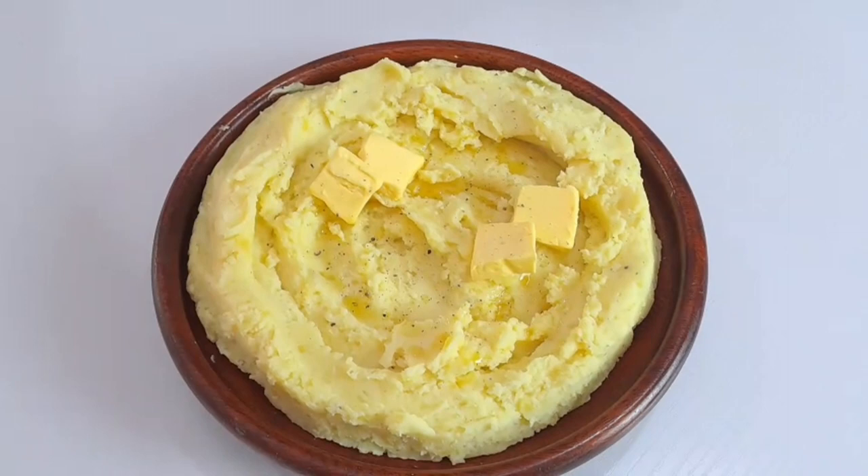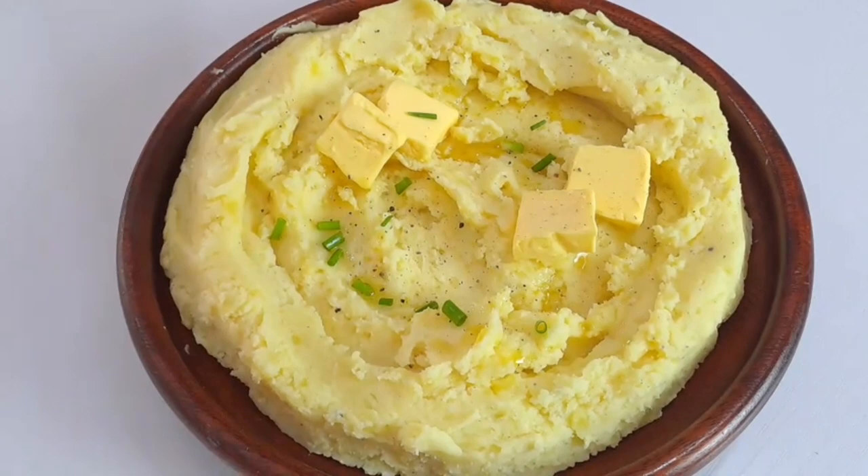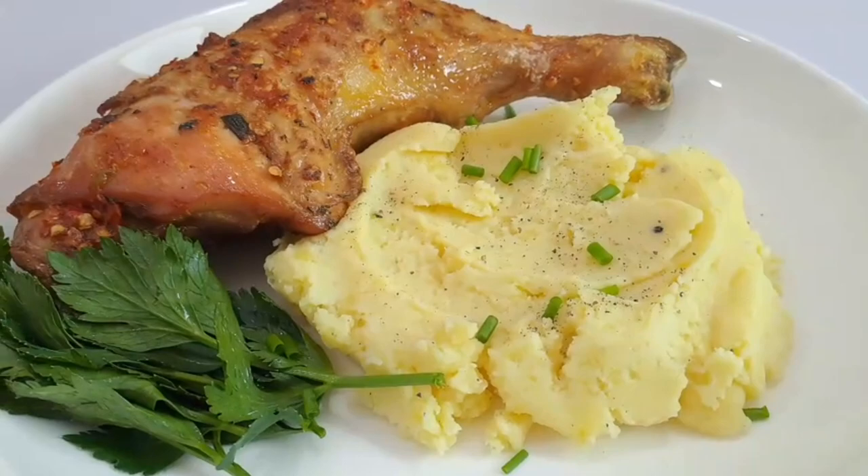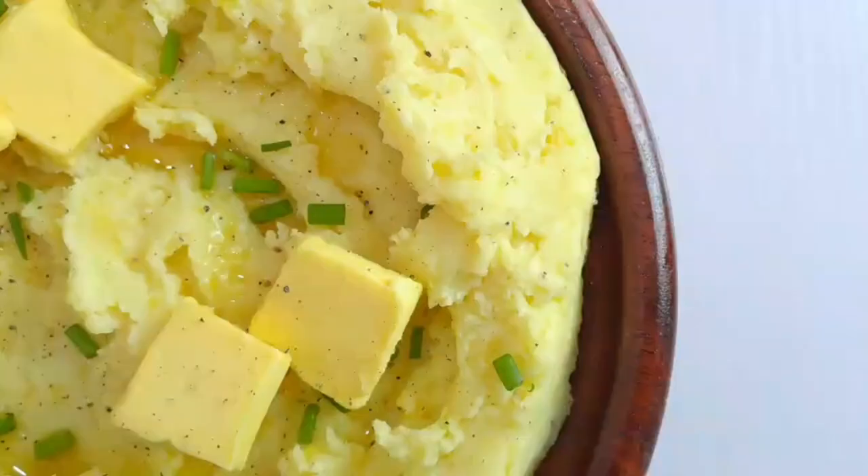And that's it — you now have your delicious homemade mashed potatoes ready! These easy mashed potatoes go so well with roasted chicken or beef, so I'm serving mine with a roasted chicken leg quarter and a delicious gravy on the side.